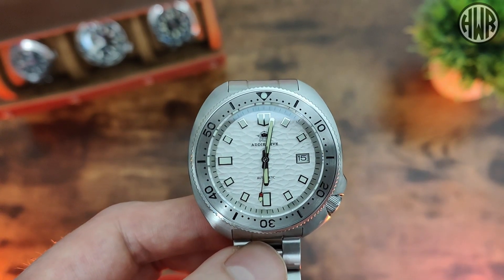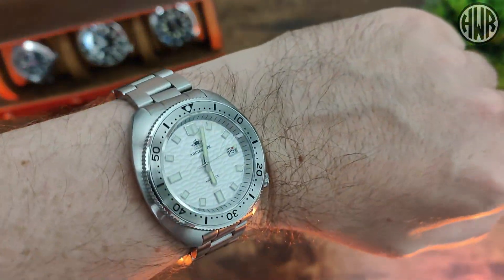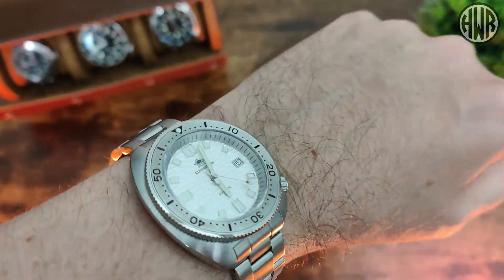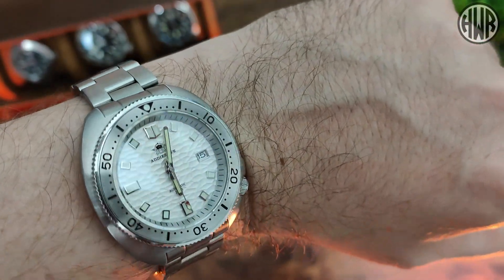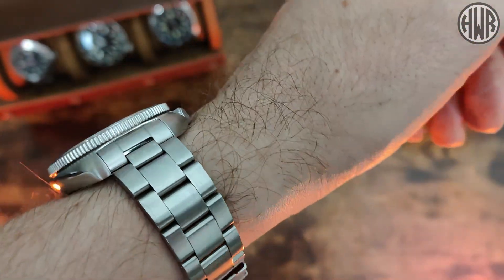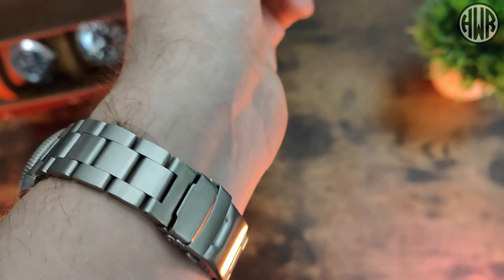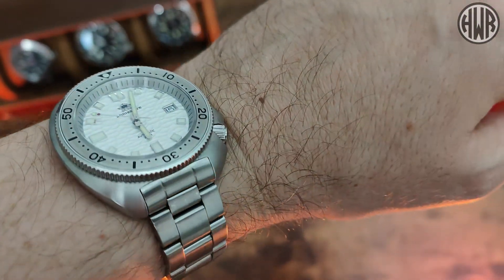Now let's show what it's like on the wrist, then go over the pros and cons. Here it is on my 7-inch wrist. Despite the larger dimensions, it wears really nicely thanks to that cushion-style case and female end links — they are deceptive with those dimensions. I'm glad they went with the stainless steel bezel over ceramic; I think it suits the dial and the watch well. And when it comes to the clasp, I definitely recommend upgrading to the milled one over the pressed one that comes with it — not much difference in money but it makes a big difference in how it wears.